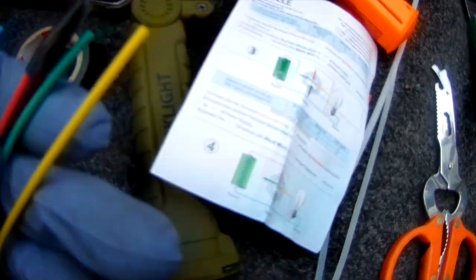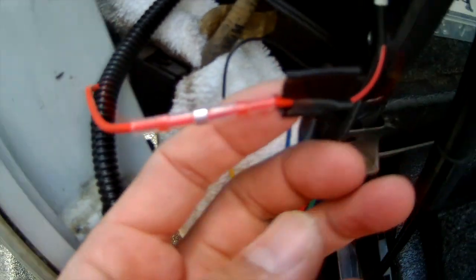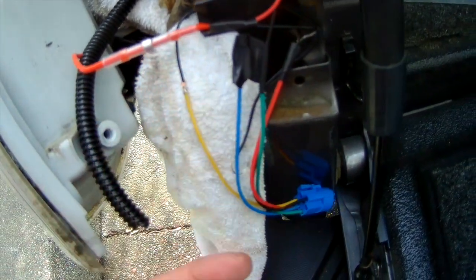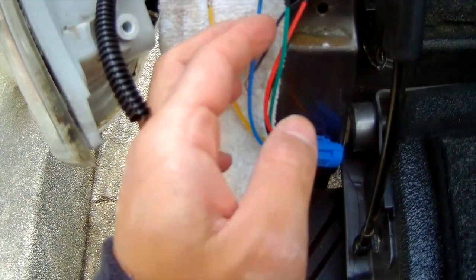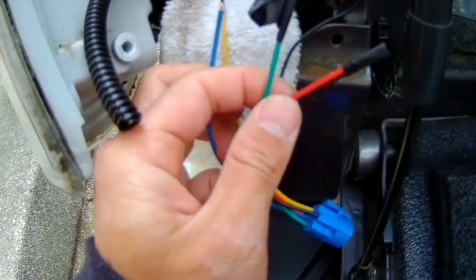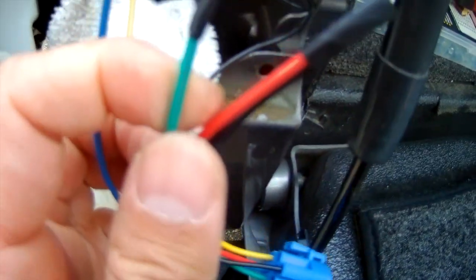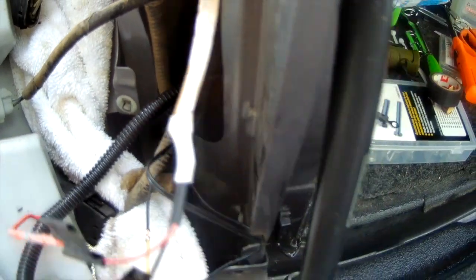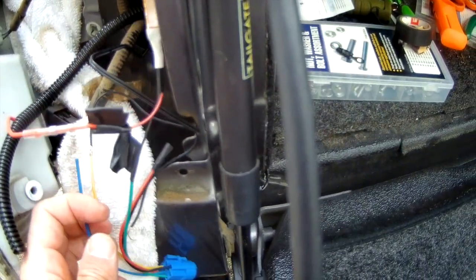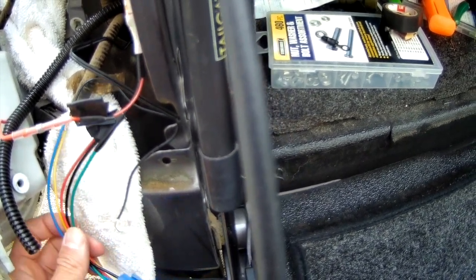I'll go pretty slowly. Your red wire from the battery connects with the red wire from your LED strip. The ground black wire from your LED strip connects to the green wire of the LED switch. Again, you don't need the red or black wire from your switch. Your yellow wire goes to your magnetic switch. And that's pretty much it.